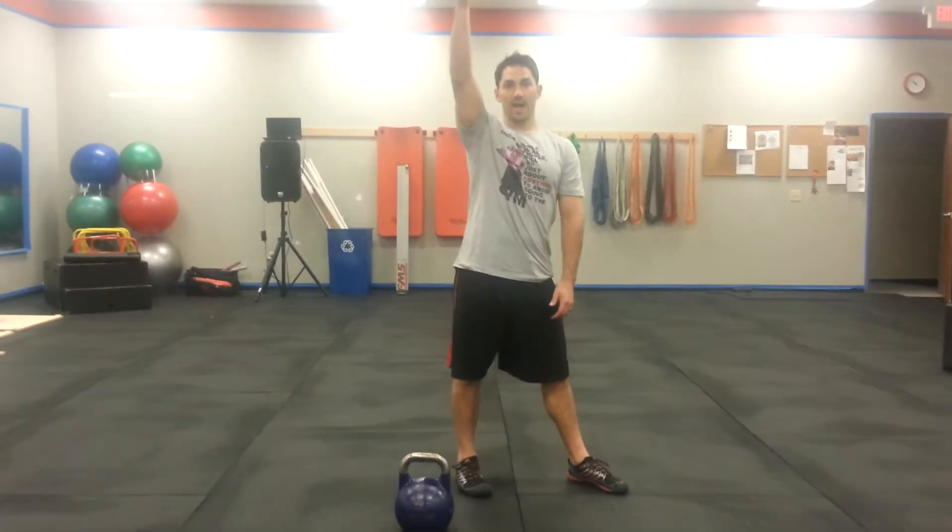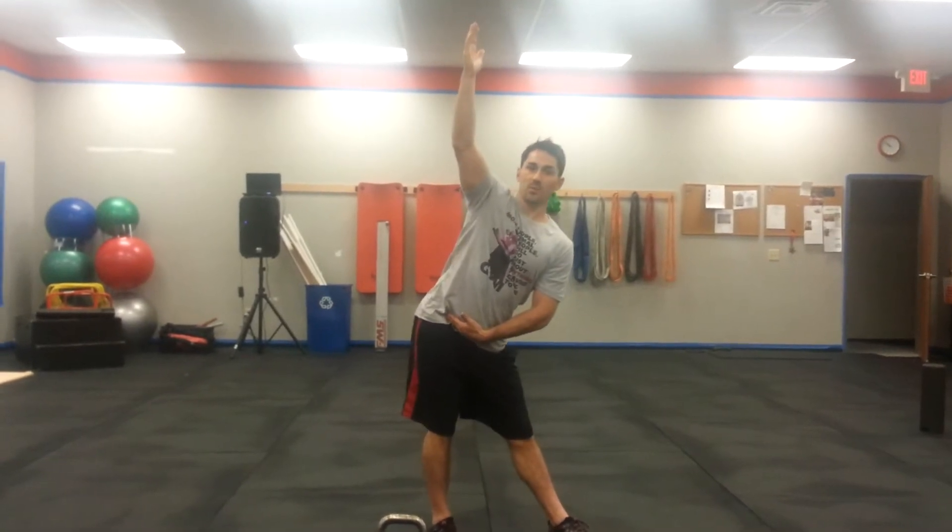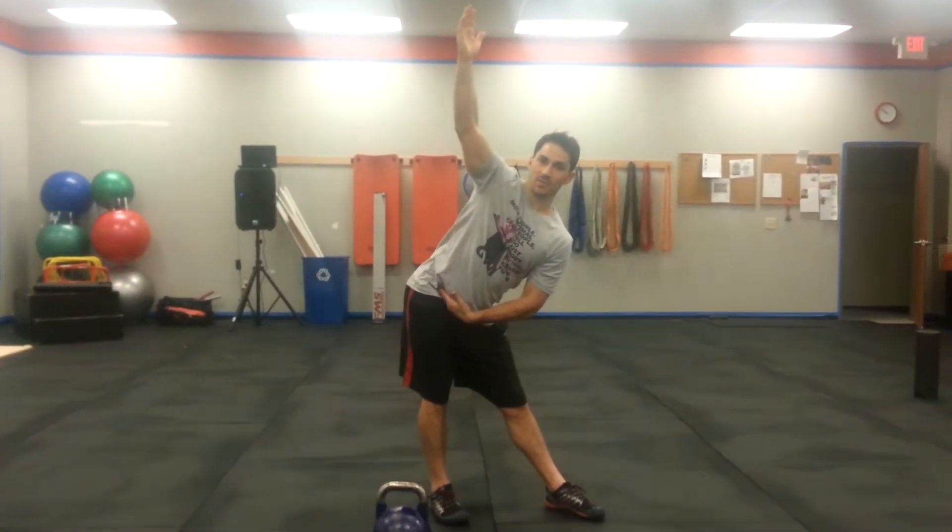Whatever side is your back leg, that arm is going to come up over your head. Now, this is not a side bend exercise. What we're actually going to do is hinge forward at the hips and push back as hard as we can into one leg.